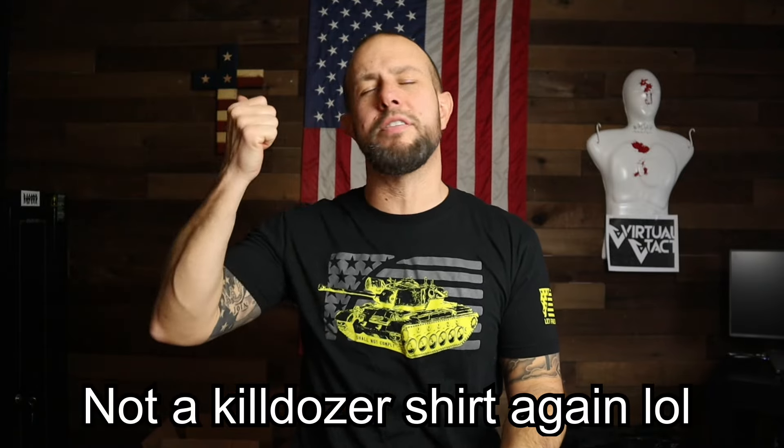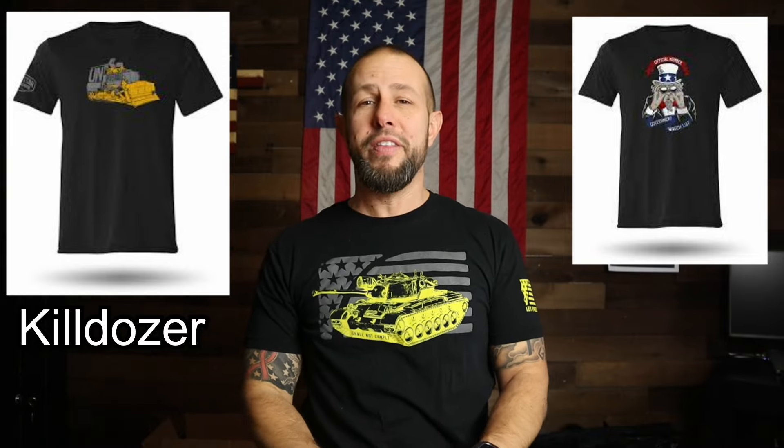Before you go, let me thank Swamp Fox for sending out this red dot for review. Affiliate links are in the video description. Most importantly, thank you for watching — it is greatly appreciated. If you think I'm worthy, please like, comment, and subscribe. I'm trying to get to 50,000 subscribers and I'll see you guys next time. Peace.